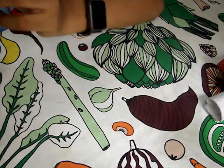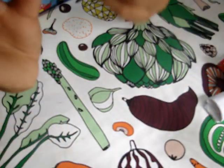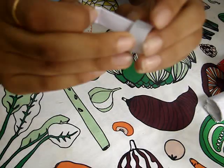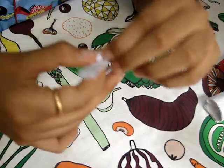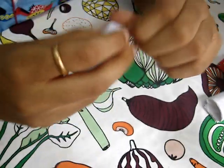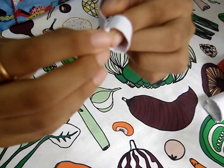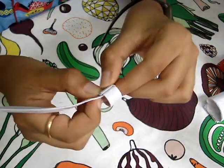There'll be a small inside part like this, but you have to wrap it around once more. You might think it looks ugly, so what you have to do is unwrap it. Until here it looks pretty good, right?